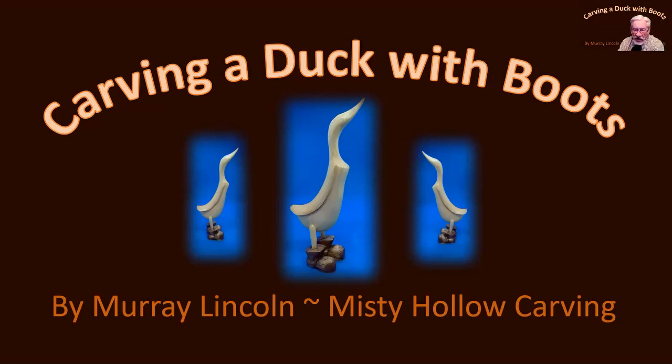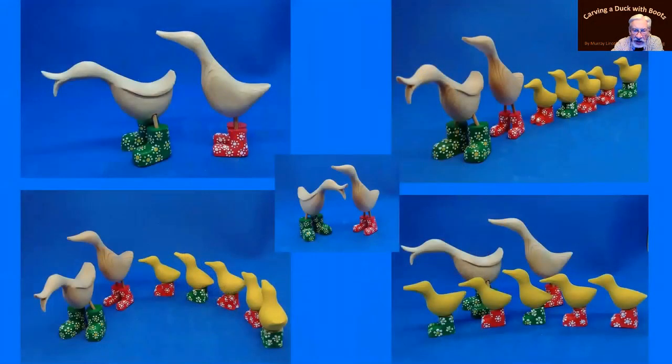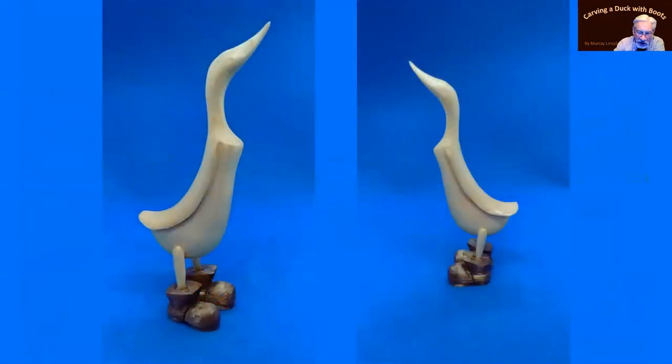It's a neat company and the basic design I brought into my work is shaped something like this. It has a duck that stands up in this upright position. This duck is carved from a piece of pine. It stands about maybe four inches tall and I vary the size. The one on the right hand side is a little bit smaller with a smaller set of boots. I just adapt it a little bit further. If I go back to that original one, you can see the boots are carved.